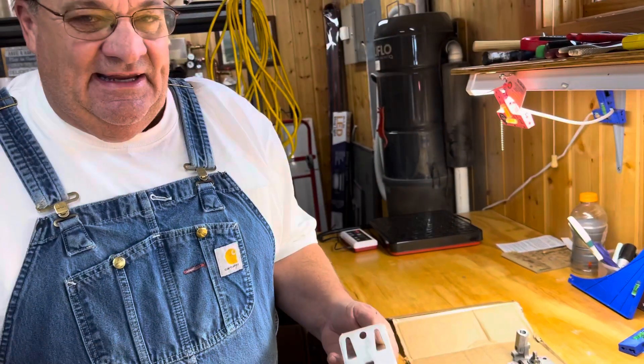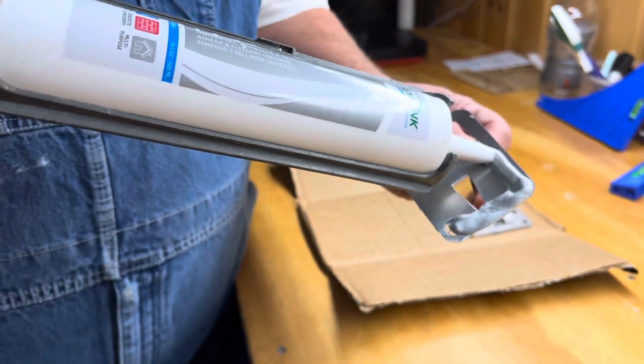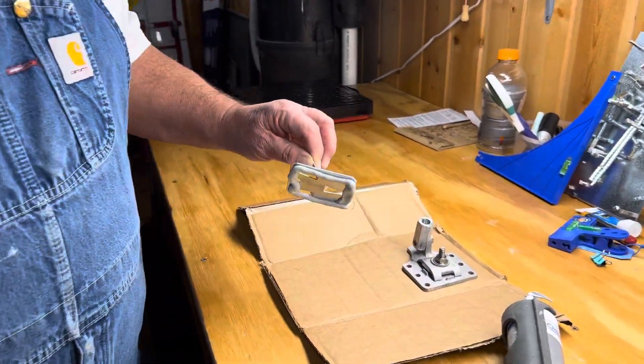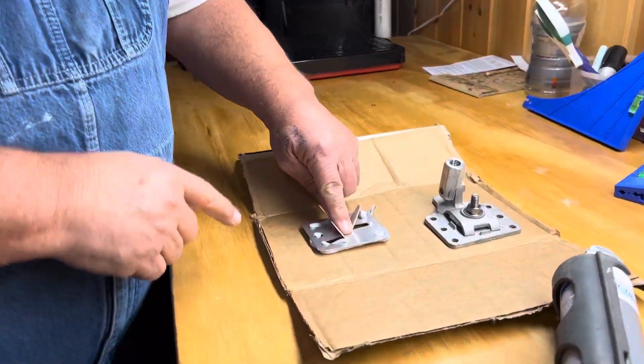You really want a nice heavy bead around the perimeter of the A712, like that. We're inside today because there's a snowstorm going on outside, so we're in our shop — let's pretend this is your roofing.